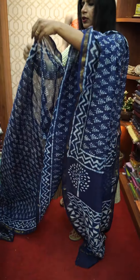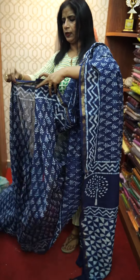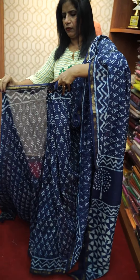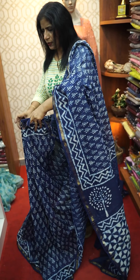This is a digital print. You can see it. You can see the information in the description. This is a name from the sari.